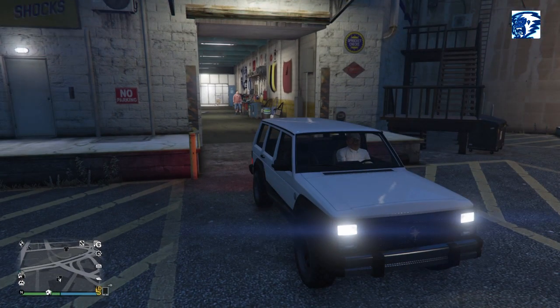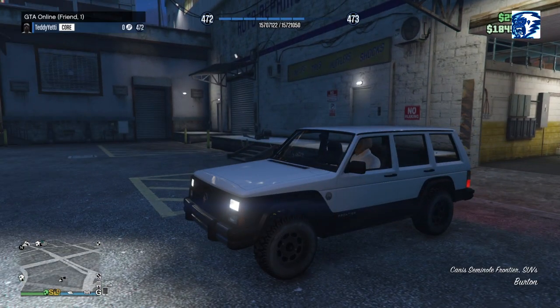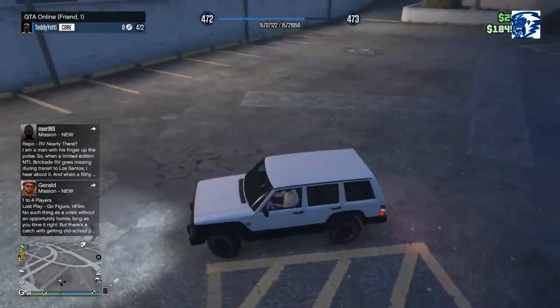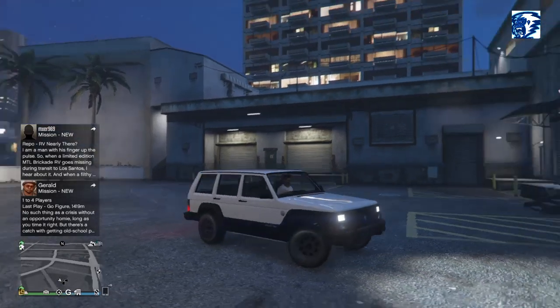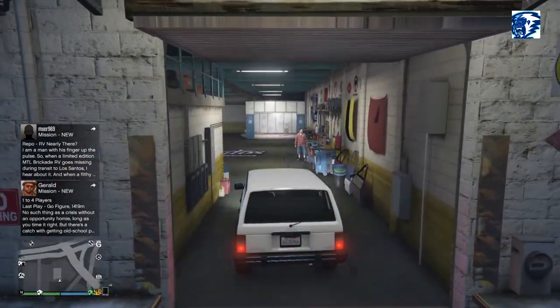Welcome back for another GTA 5 summer special DLC car customization and review with me, Addicted to Life. Today we are customizing the Canis Seminal Frontier SUV. I'm gonna guess — you guys can correct me in the comments — is this based off a Jeep? An old girlfriend of mine back in high school had one like this. It's a Canis, might be a Jeep.